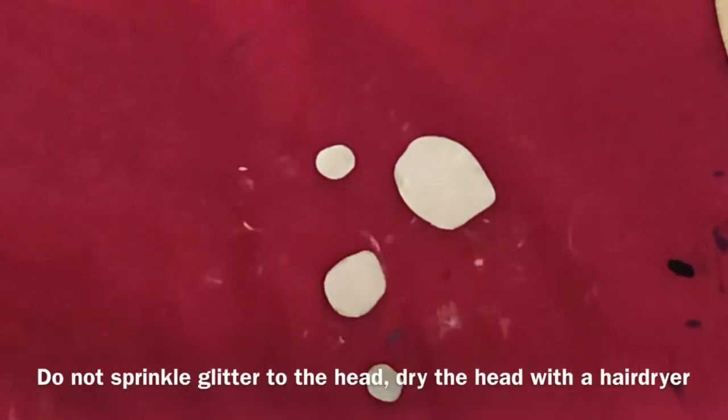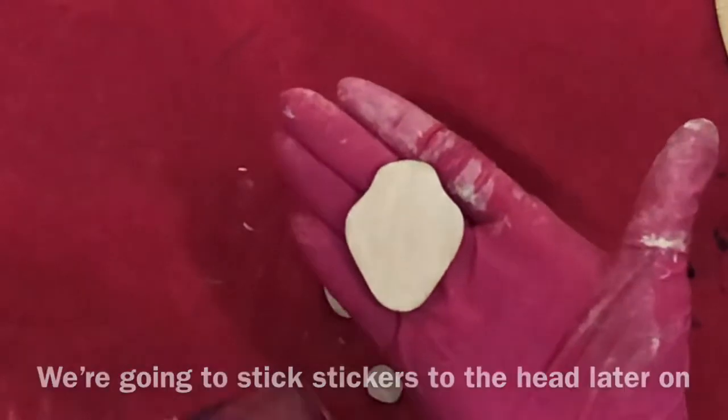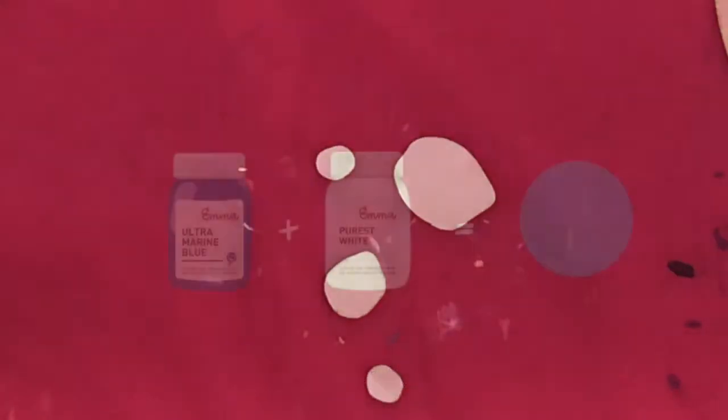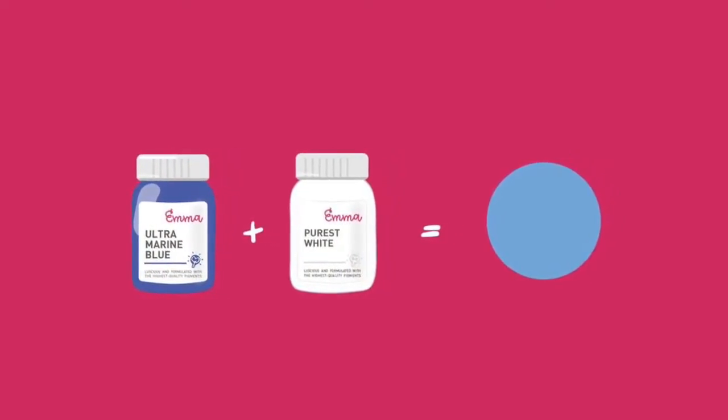Dry the head with the hairdryer. We're going to stick stickers to the head later on — glitter will make it harder to stick. Now we're going to mix ultramarine blue and purest white to make light blue color.